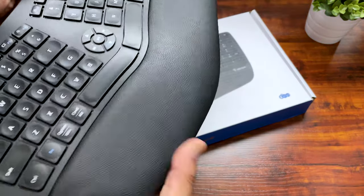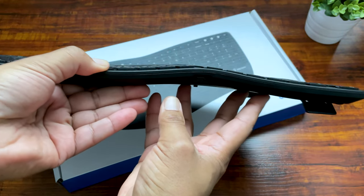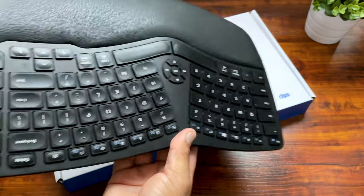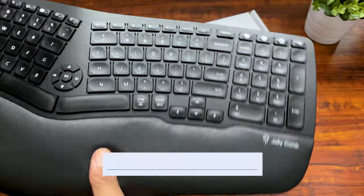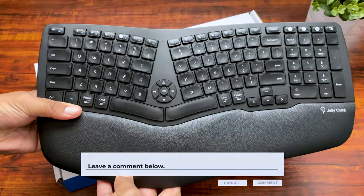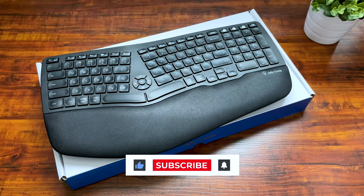So that was a look at the Jelly Cone KE68 wireless ergonomic keyboard. This is a keyboard that I highly recommend for anybody who works long hours at their computer. As always, I'll leave a link down below if you want to pick one up for yourself. If you have any questions or comments about this keyboard, don't forget to drop them down below. Also, don't forget to like, subscribe, and check out my other videos. Thanks for watching.